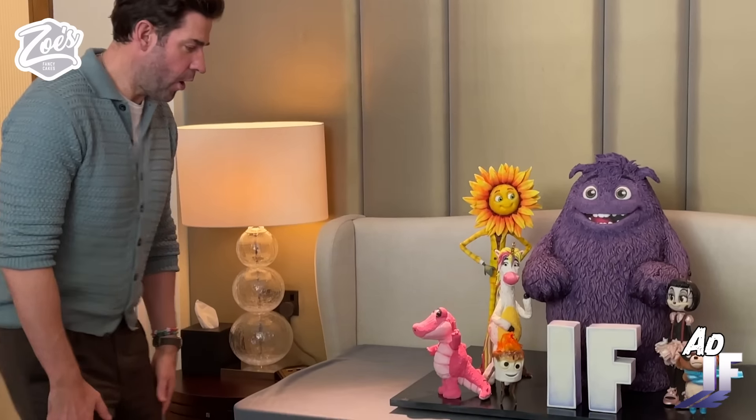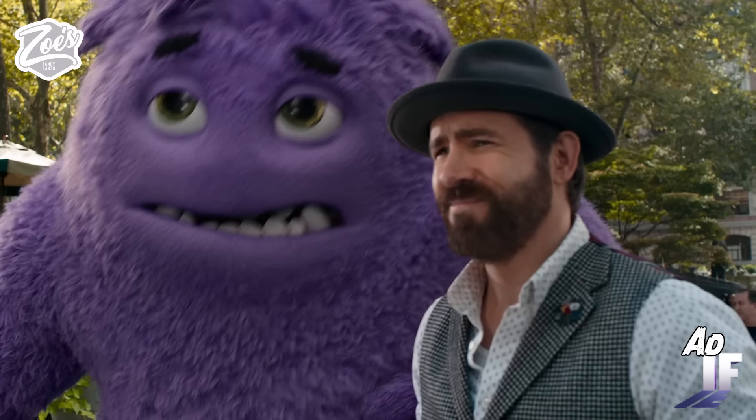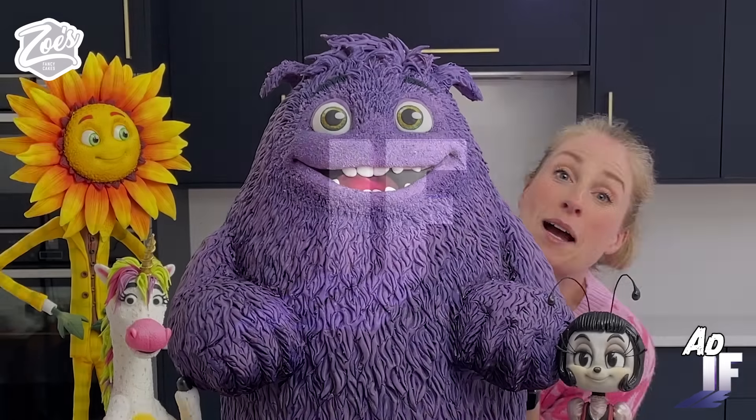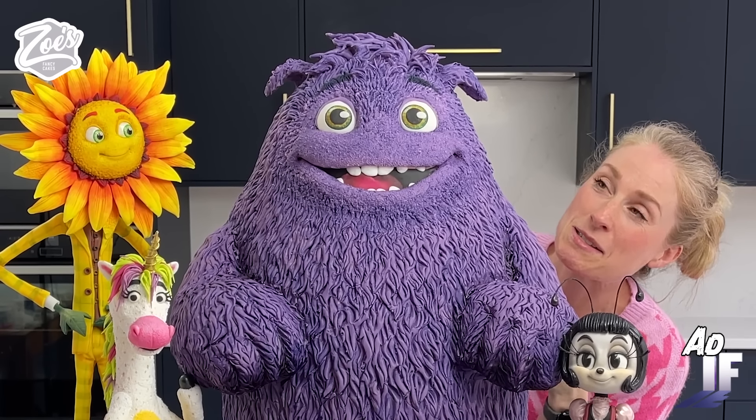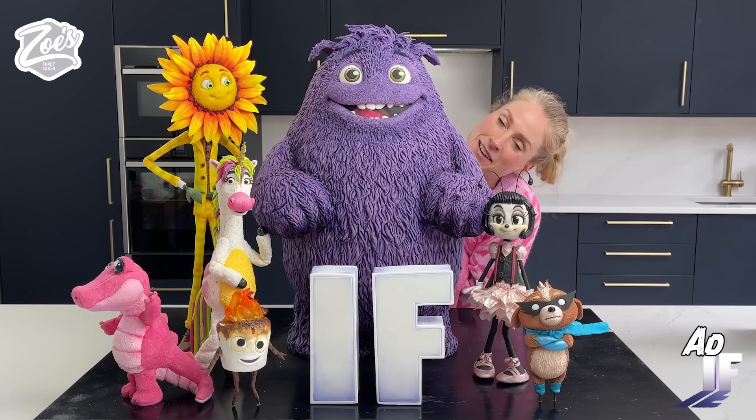Oh my god! It's the Turner guys! Hi! I need a snack! So let's make him a cake! I'm really excited about this one. I had so much fun making it. It's Blue from IF! And I'm gonna show you how I've created him.